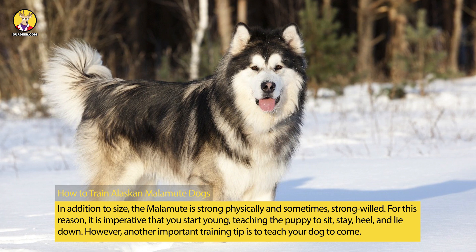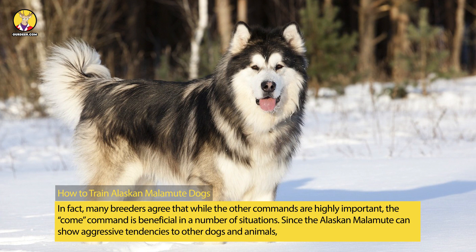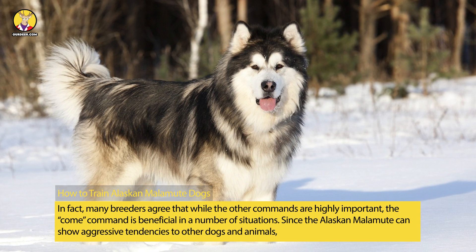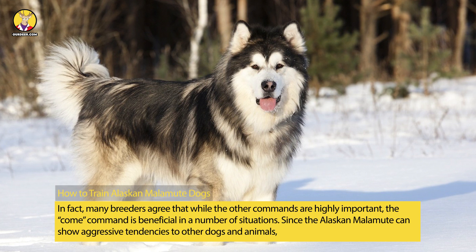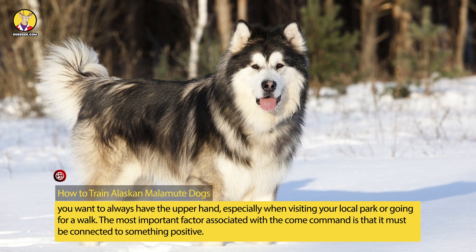However, another important training tip is to teach your dog to come. In fact, many breeders agree that while the other commands are highly important, the come command is beneficial in a number of situations. Since the Alaskan Malamute can show aggressive tendencies toward other dogs and animals, you want to always have the upper hand, especially when visiting your local park or going for a walk.